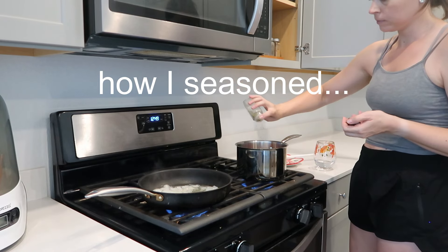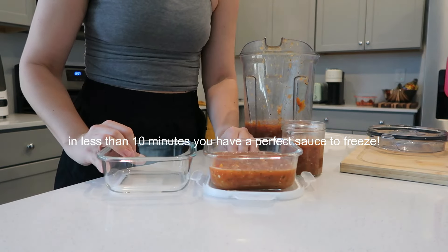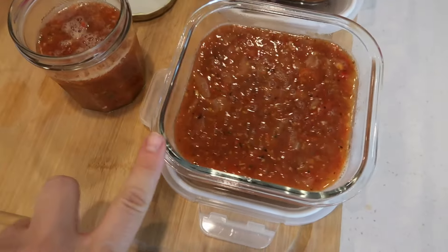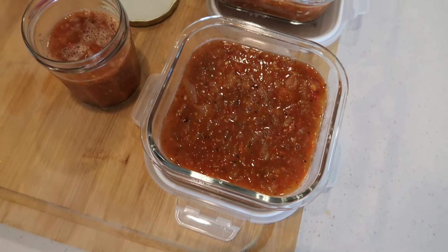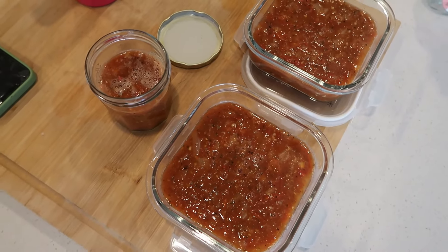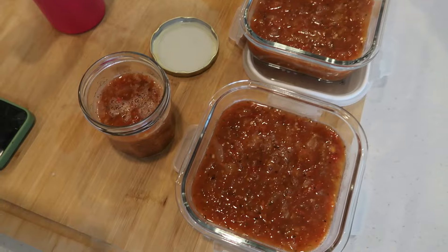Adding oregano and basil. Voilà — just like that I have some amazing pasta sauce. Now you do have to let these completely cool before you pop them in the freezer, so keep that in mind. If you could smell this — it smells so good, like tomato soup but obviously it's not. You can make it thicker by adding a little less water. I think the consistency is perfect. I'll type out the recipe below. Here is item number one, ready for the freezer. I'd say this is a single serving and this other one is enough for me and my husband.